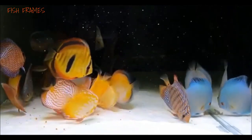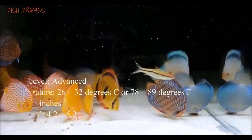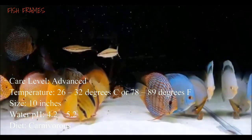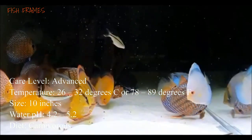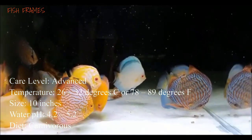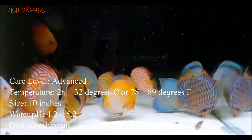They come in a variety of color variations, mostly captive bred. Gear level: advanced. Temperature: 26-32 degrees Celsius or 78-89 degrees Fahrenheit. Size: 10 inches. Water pH: 4.2-5.2. Carnivorous.